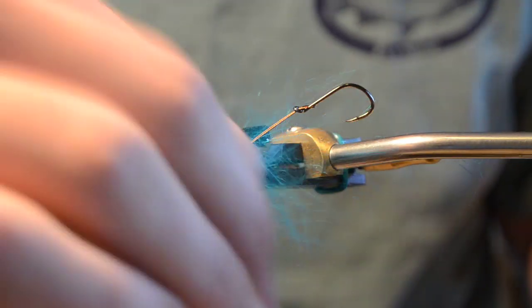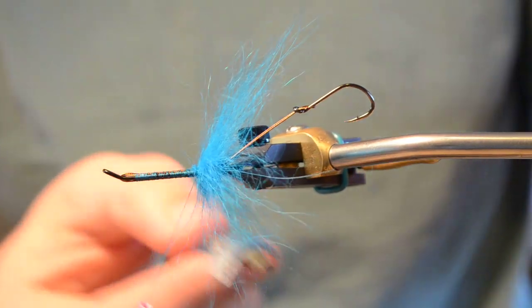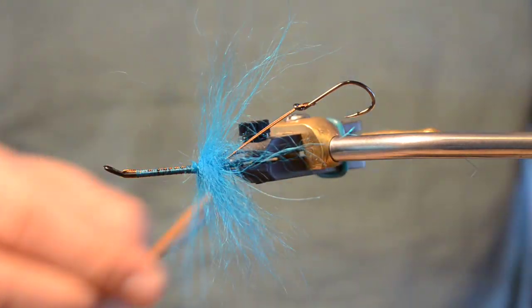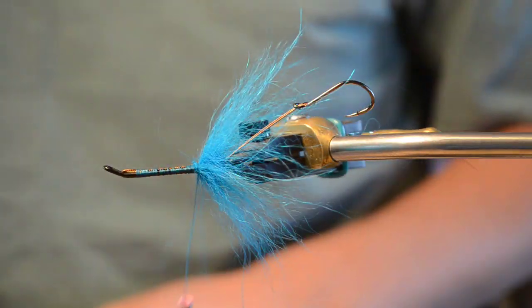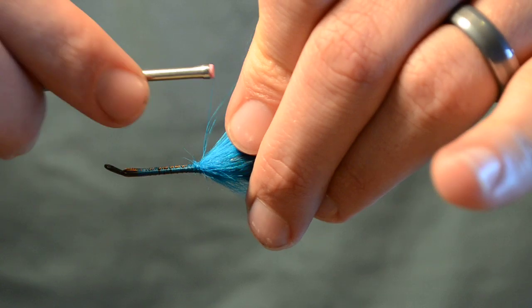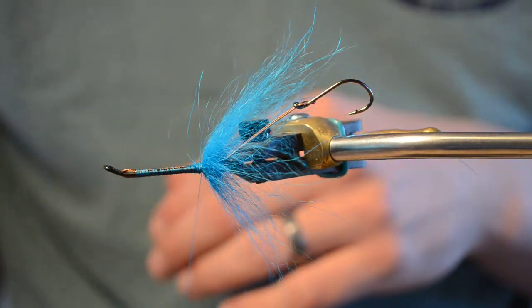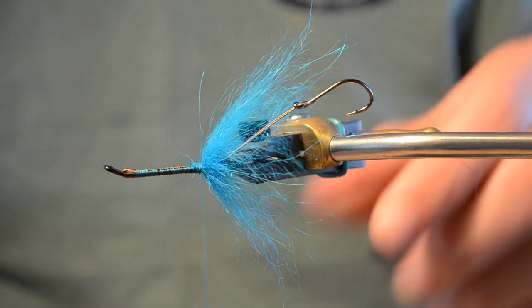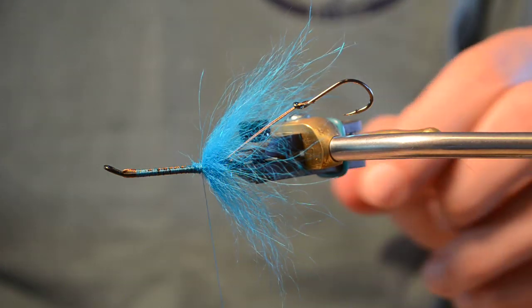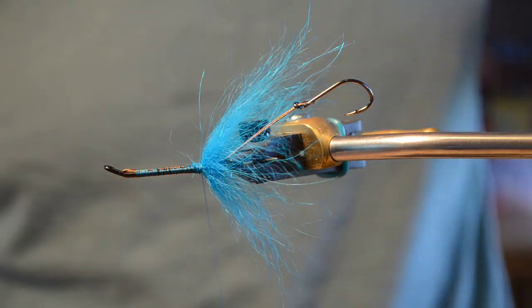You can use schlappen, guinea — a lot of different things to give it this fat profile. Original intruders used spun deer hair. I've really gone to using arctic fox a lot and I like it. Polar bear is another great option if you have lots of it on hand, though I don't personally like to use polar bear for intruder style flies.